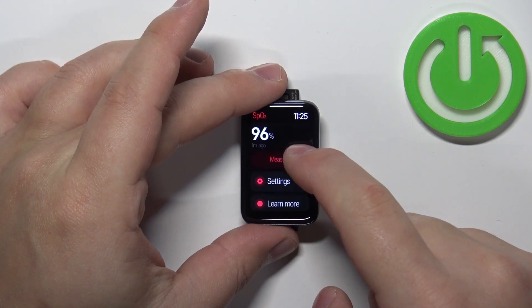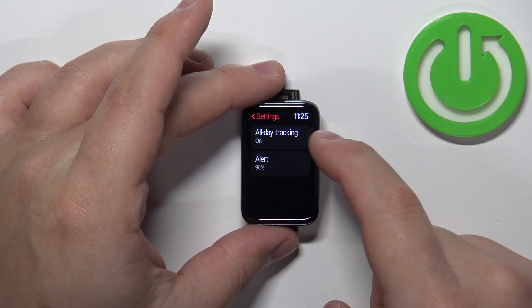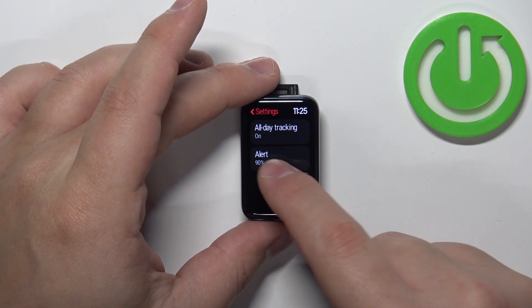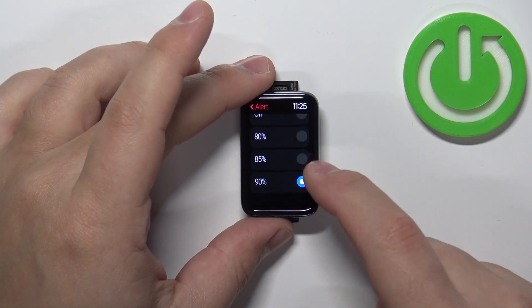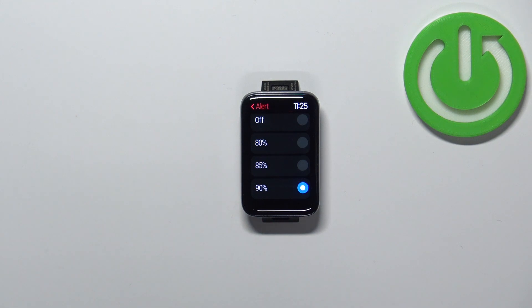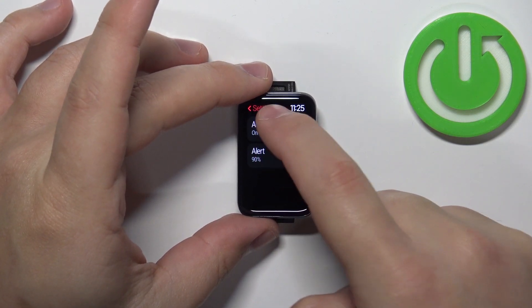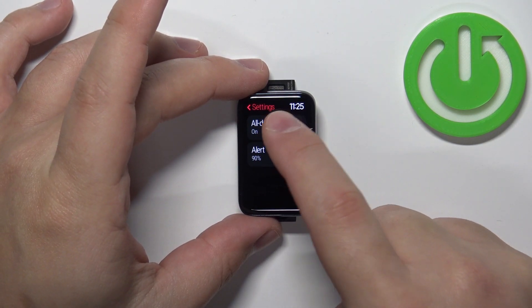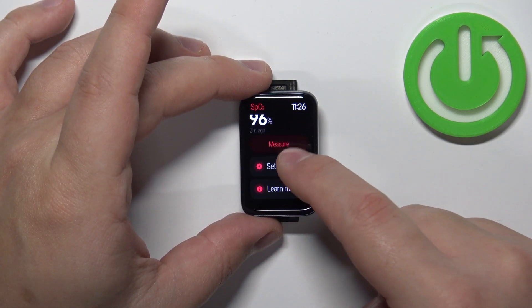What else can you do? You can also go back to settings, and here you have all-day tracking or alert. So if your blood oxygen level reaches some threshold, like 90 percent, the band will alert you that it's low and you should probably do something about it.